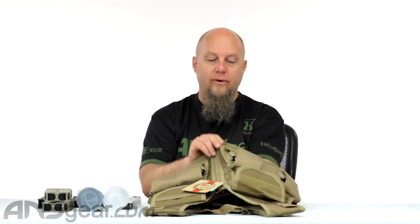Hey guys, Rory from ANS Gear. We're looking at a vest today — the Tippmann Tactical Airsoft Vest in Coyote, kind of a tannish or darker tan color. Pretty standard airsoft vest setup. I like that it's really lightweight. The vest itself that the accessories are stitched or Velcro'd to is very lightweight, very breathable mesh material.